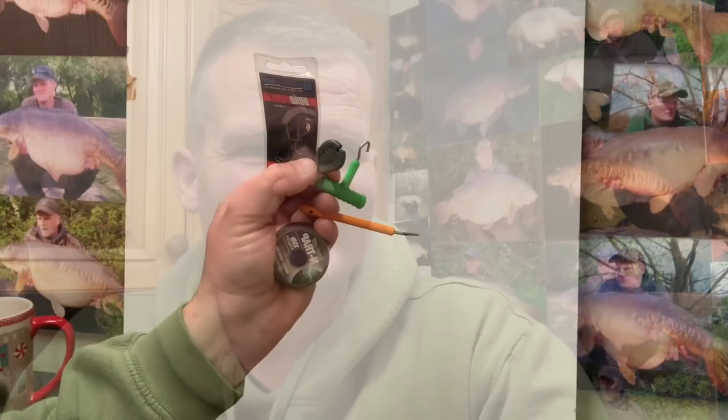Over eight nights I had three fish - two thirties and a mid-twenty using it. I couldn't get away from catching lots of bream whatever size bait I used. I've got those sessions on my channel but they're under private at the moment - sooner or later I'll release them. Getting back to the KD rig, it's one I'd pretty much forgotten about, but it helped me out early this year and produced some good fish.